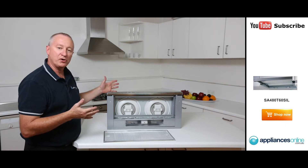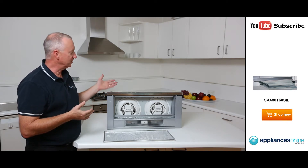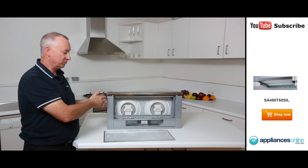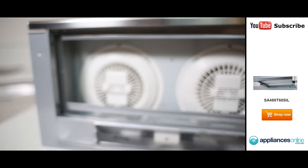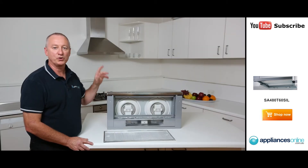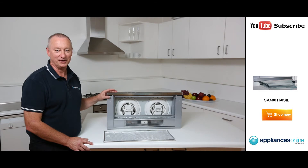There's a two-year warranty on all parts and labour with the Smeg range hood. Easy to connect, 600mm wide, 170mm tall, 300mm deep. I hope this video will assist you when shopping with us here at Appliances Online, and don't forget to click on the subscribe button to watch more video reviews just like this one.